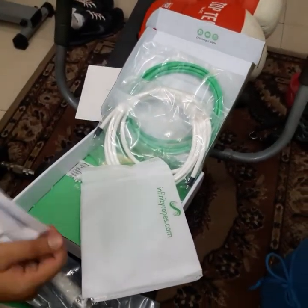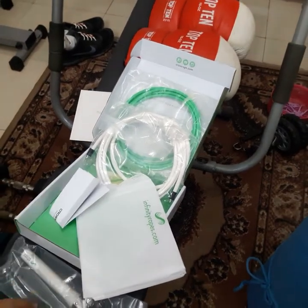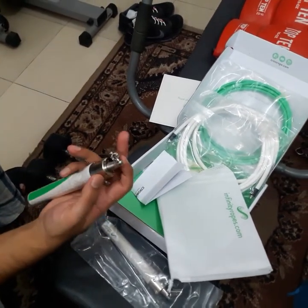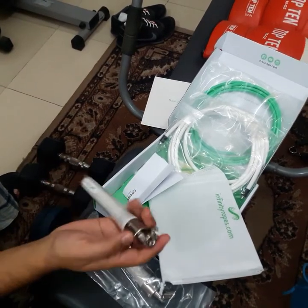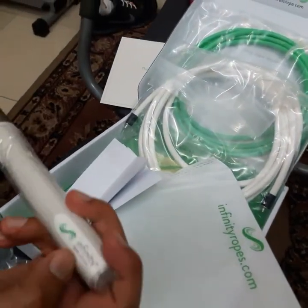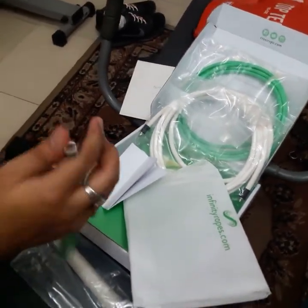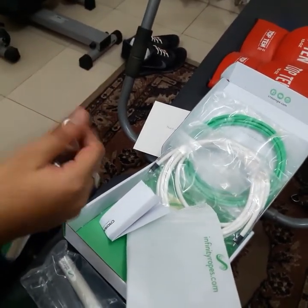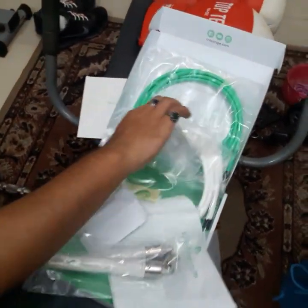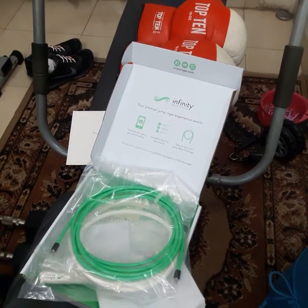That's all. I hope you like the video. I know there are people thinking of buying this — these are really good. I'm gonna use them and maybe make another video to let you know how much I'm enjoying them. The handles are amazing — they're sturdy, solid, and good. Anyone who wants a premium jump rope experience should definitely get this one. Bye guys, take care!